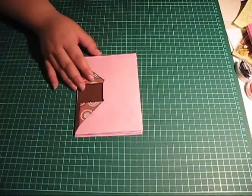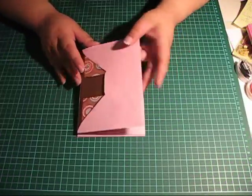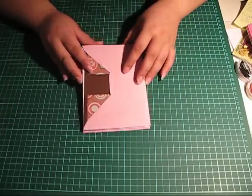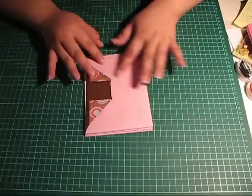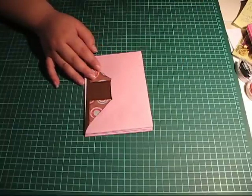Hello and welcome to Anna's Scrap Corner. Today's project is this little accordion album, and this album is made from regular envelopes. Let me show you how to make this album.